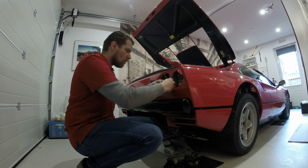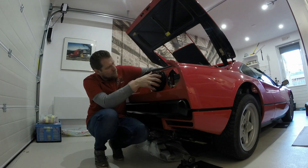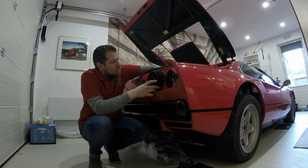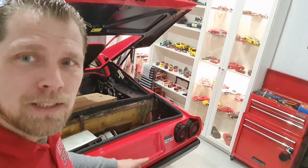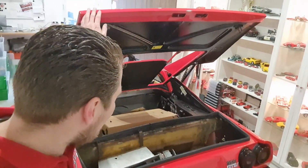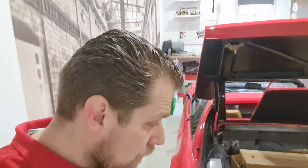Next up is the lights. Believe it or not, you really have to have magic hands — or Italian hands, I guess — to be able to screw them down. But it worked. Just have to tighten them up, but look at this — how sick is this car? So one down, one to go.